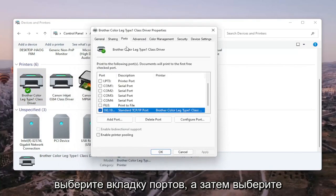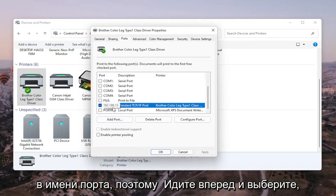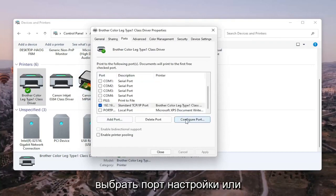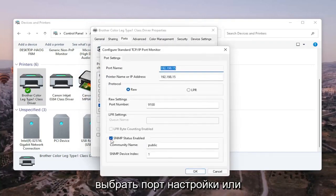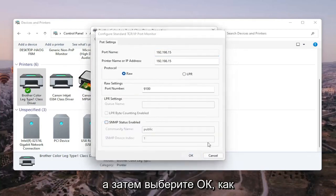Select the Ports tab, then select the one that has numbers in the port name. Select Configure Port, and you'll see SNMP Status Enabled — you want to uncheck that, and then select OK.